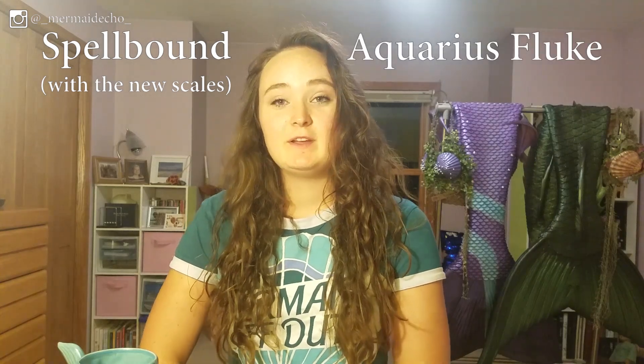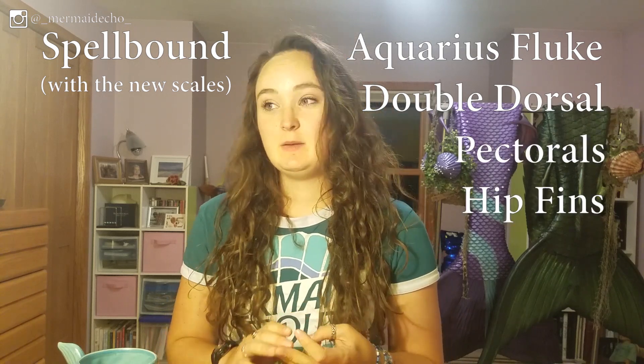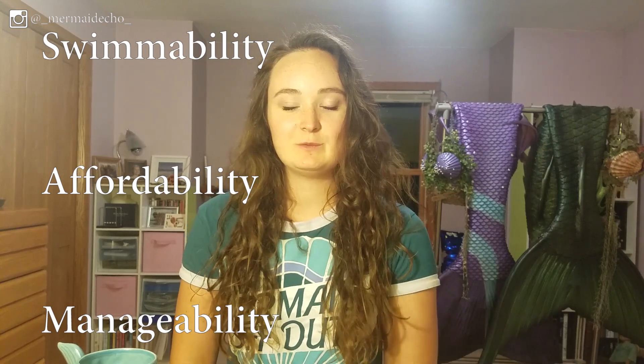Myr Tailor's new Spellbound series with the new scales, and I have the Aquarius Fluke with a double dorsal fin, two pectoral fins, hip fins — all the fins. So we're gonna talk about three things today: swimmability, affordability, and manageability. Yes, swimmability is a word. I made it up. You heard it here first.